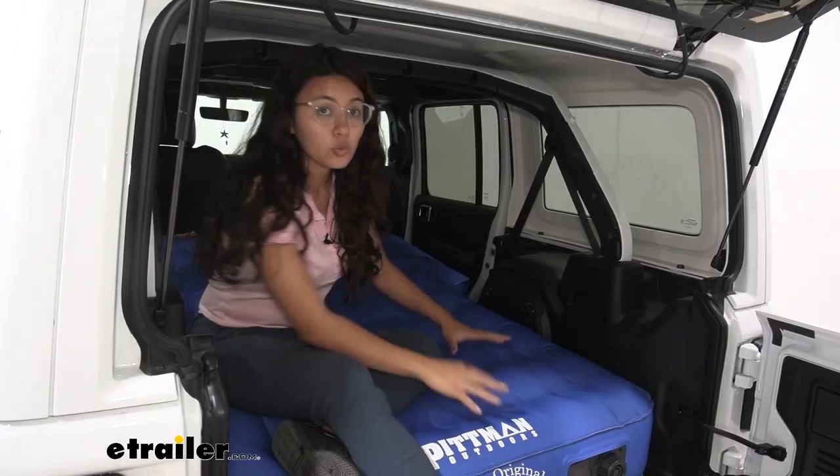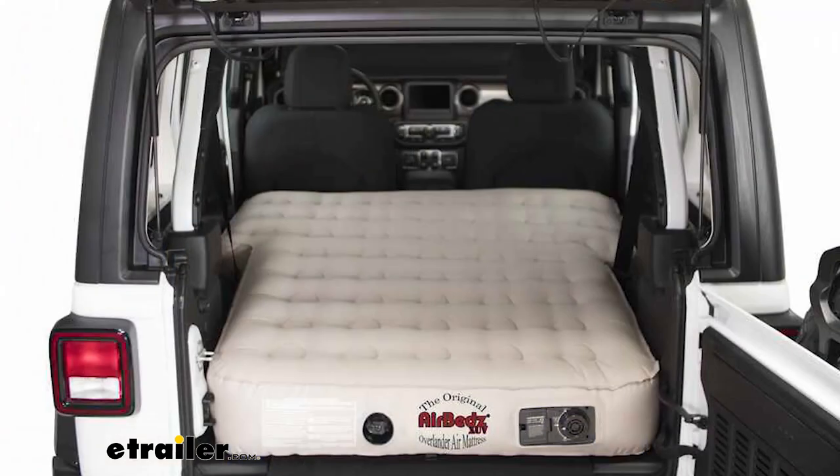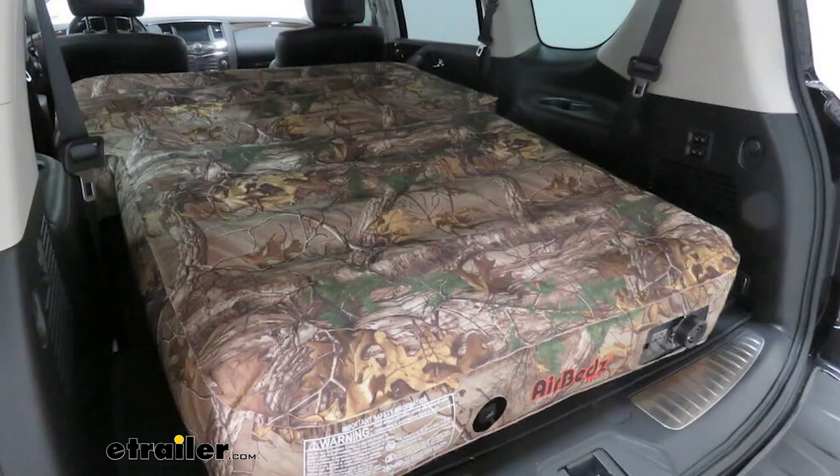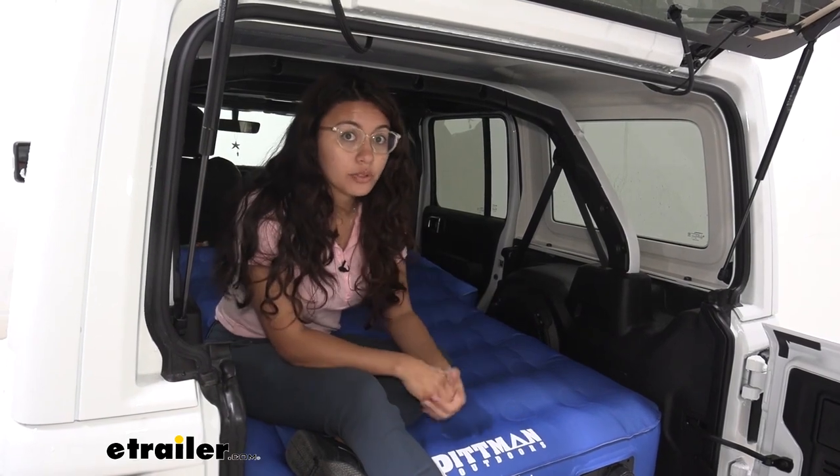This is built with heavy-duty laminated fabric, and it comes in three colors: blue, like what we have here, tan, and camo. It also has its own coil springs for equal weight distribution.